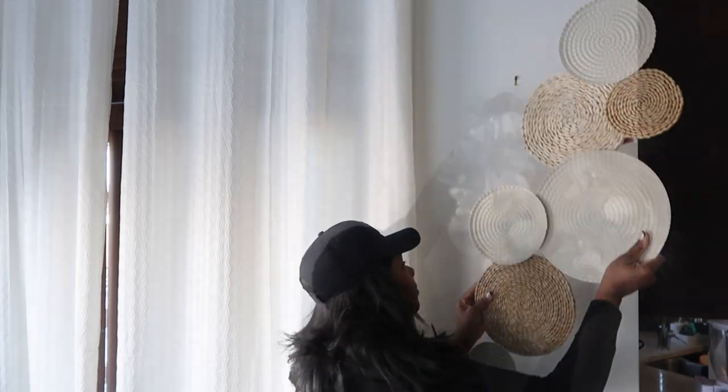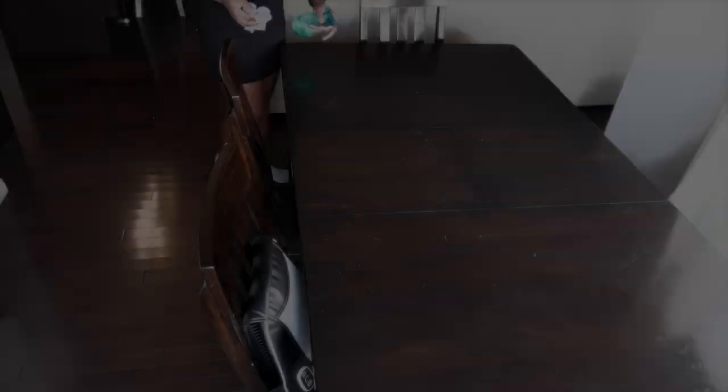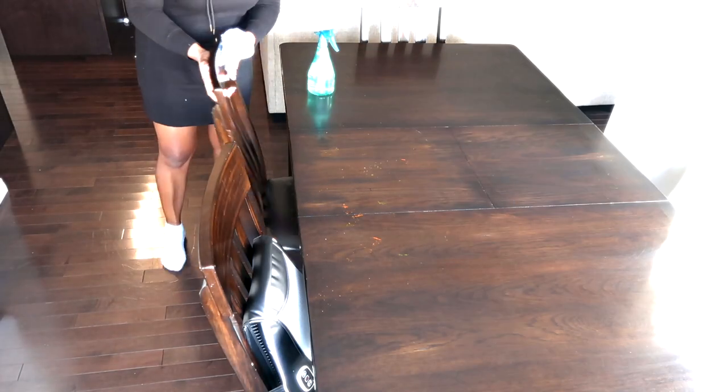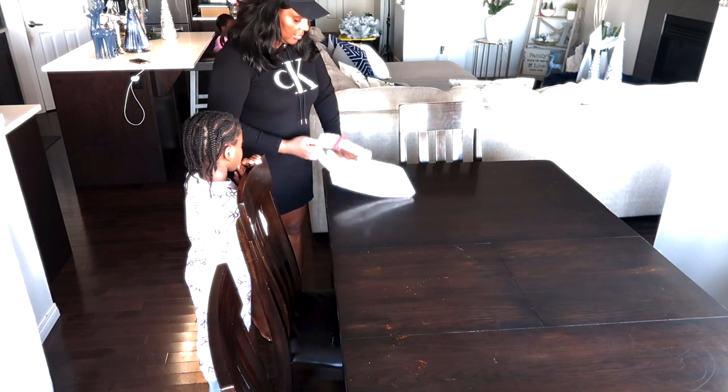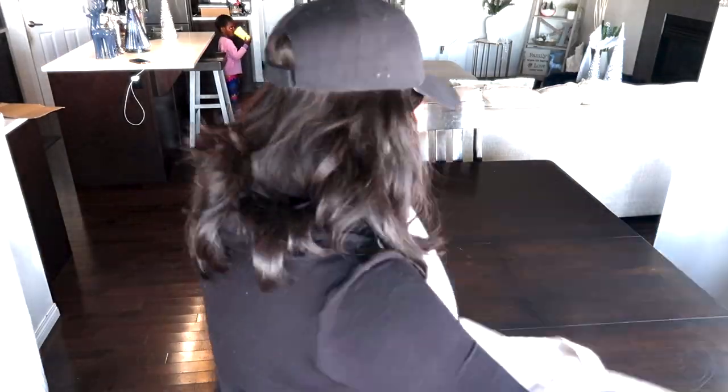I'm just taking out my old decor wall frame and putting on my Christmas spirit. I decided to clean my table before I start decorating — this is me cleaning up my chairs and dining table. I got the chair covers from Home Sense.